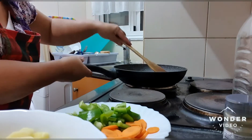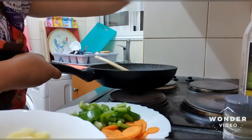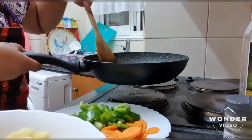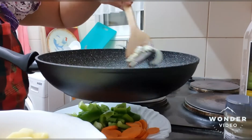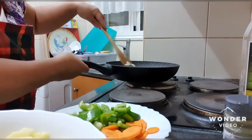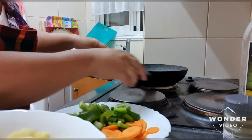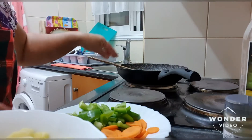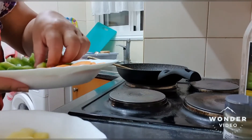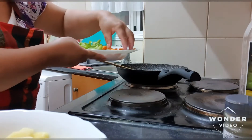I heat up olive oil — using olive oil, not pouring oil — and then one slice of onions. Onions always go in first. We are using a sticky pan, and the first thing you have to put in is the carrots.